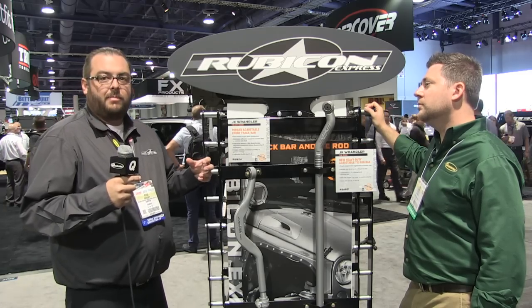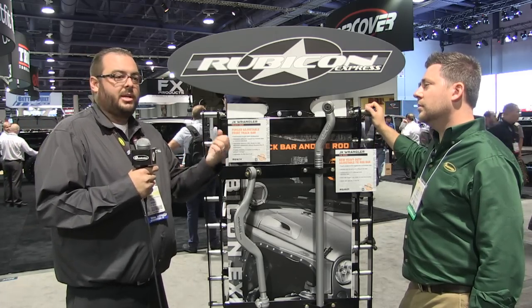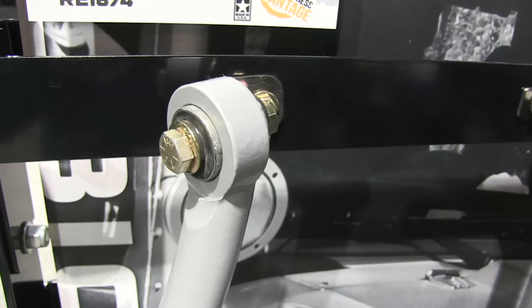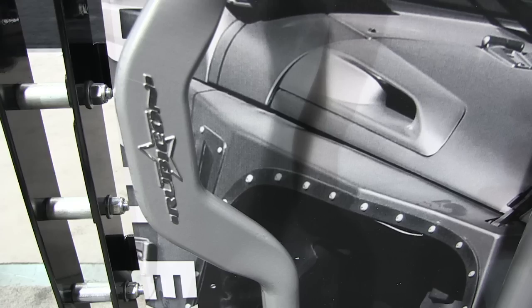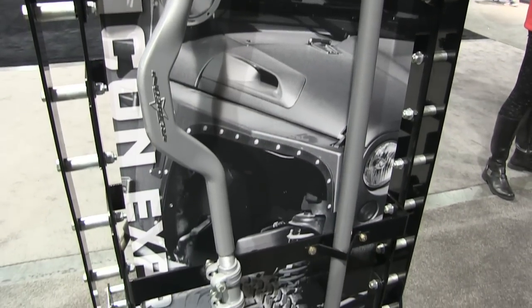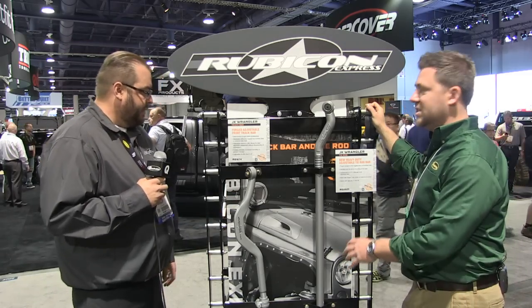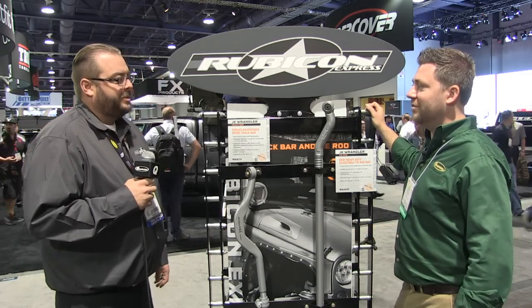In the past, our fabricated type track bars, you would mount on the car, you'd have to adjust the axle housing, take it apart, adjust it, put it back. If it wasn't right, you take it apart, put it back. This one, you bolt up, you adjust it until it's right, and you're done. A lot of ease in the installation. Being able to adjust that once it's installed makes a world of difference.